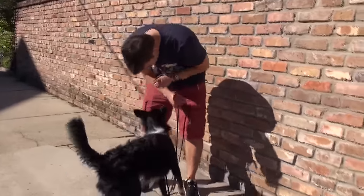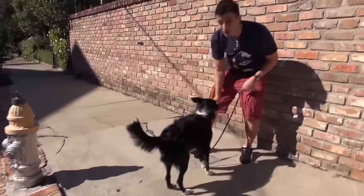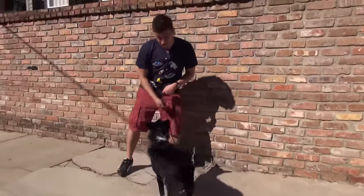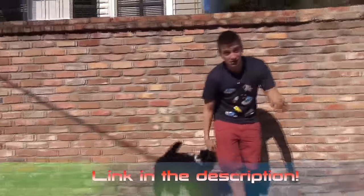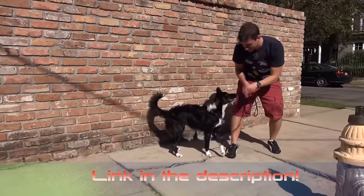Up here — look at me. I've already taught her 'watch me,' so I can get that attention onto me. 'Watch me' or 'look at me' is a vital skill — you can see the description of this video if your dog doesn't know how to look at you when you ask. Now she's going at it again, so I've got to interrupt the behavior — I can use the treat.